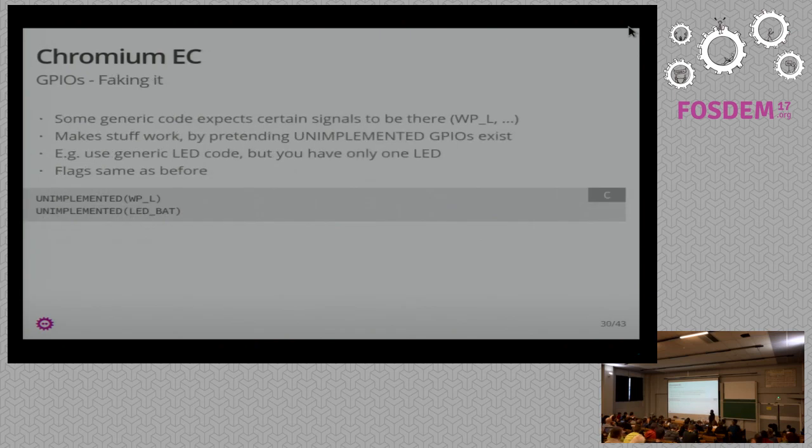Interrupt sources are declared as GPIO_INT. For SPI chip select you specify the pin, which edge triggers the interrupt, and hook it up to a handler — in that case spi_event. You can also set flags for pull-up or pull-down. Alternate functions are not well-documented, so I made a slide. For STM32 you create a pin mask — the first group being something like A5, A6, A7 — OR them together to get the mask, specify the alternate function number to turn them over to the internal SPI logic, and apply the same flags. Some core code requires certain GPIOs like write-protect to be present. If you don't have one, just declare it UNIMPLEMENTED and it magically generates code that fakes it. That's really useful for trying things out. One case I ran into: there's generic LED code that defines behavior with two LEDs — a power LED and a charger LED. In my design I had one LED, so I just declared the battery LED as unimplemented and the code runs without doing anything for it.